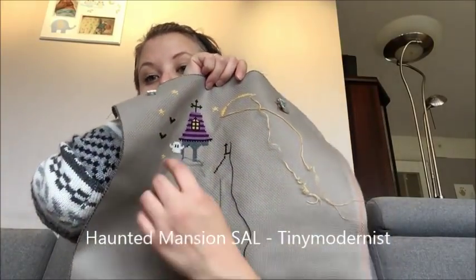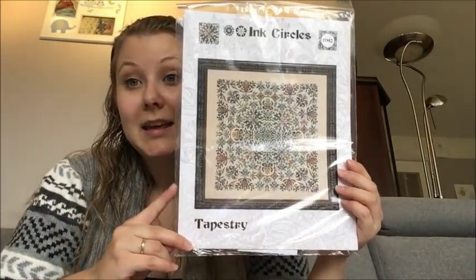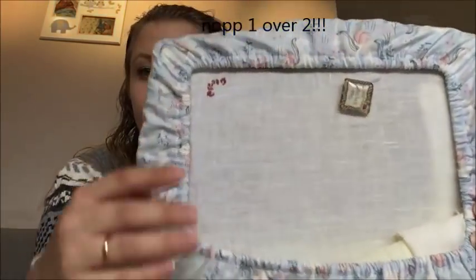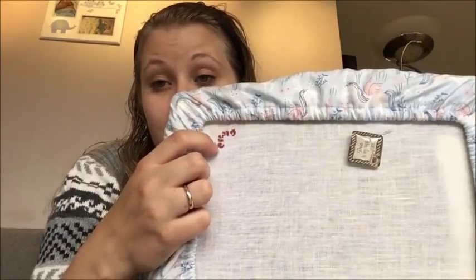On my haunted mansion SAL I worked some more in the blue and started stitching the ghost. Next up, I finally started my Ink Circles tapestry. I'm doing this with floss from the Victorian Motto Sampler Shop on a 56 count light sand or gold sand by Extrudesign, 2 over 1 — really small stitches. I started in the upper left corner, which is where I usually like to start.